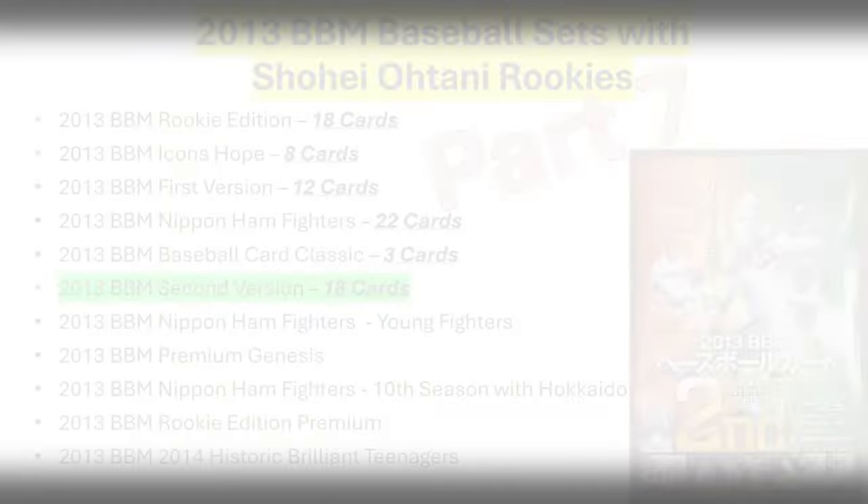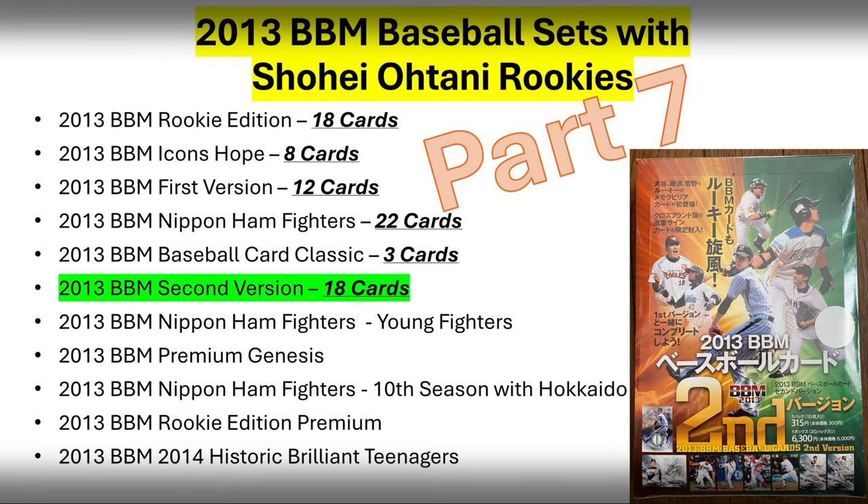Thanks for tuning in to this part number seven, second version, where we talked 18 different cards. Next week we'll talk the Nippon Ham Fighters Young Fighters set and all the rookie cards contained within that one. Thanks again. Sayonara.